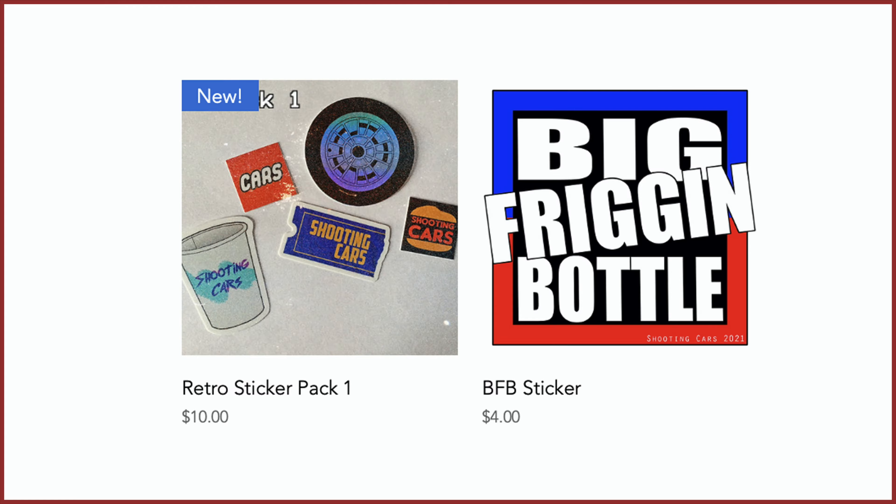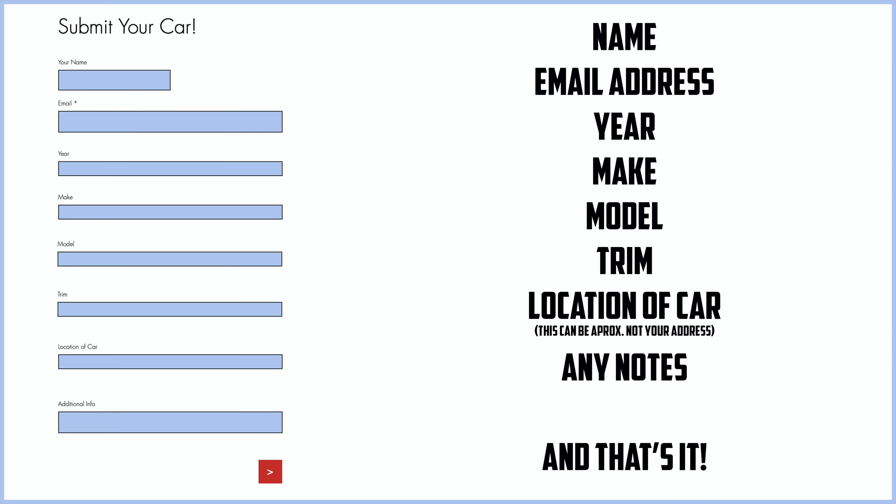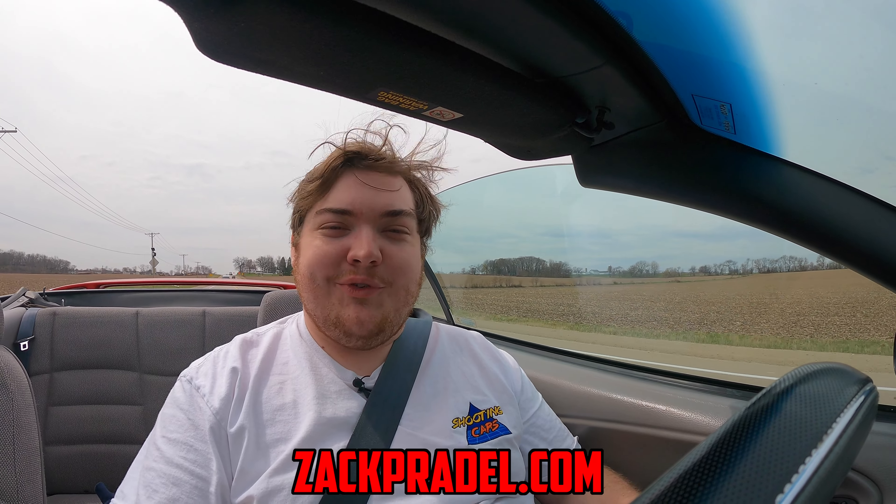Before we get on to anything else, I have a website zachpradel.com where you can check out stickers like this retro sticker pack, as well as a big freaking bottle sticker, both with free shipping. You can also submit your own vehicle to be reviewed through a quick and easy submission form, and you can read my behind-the-scenes blog to see what I'm filming before it comes out on the channel.